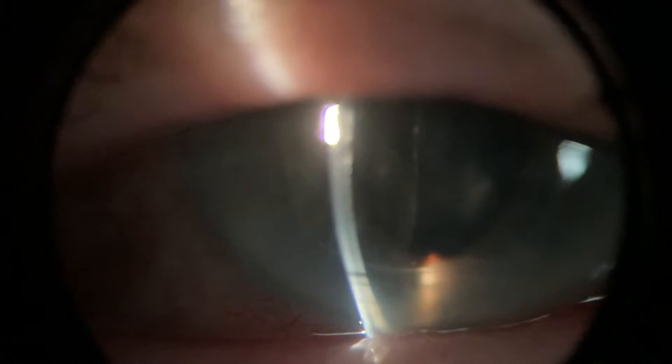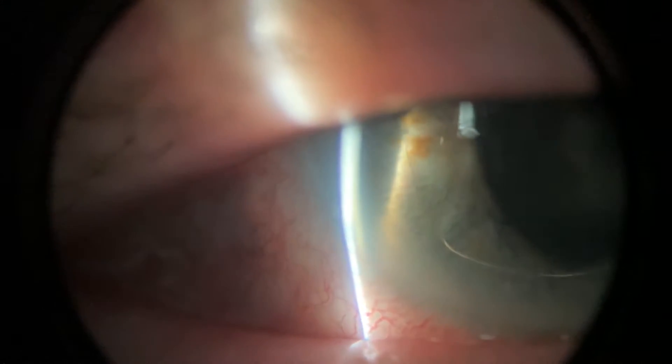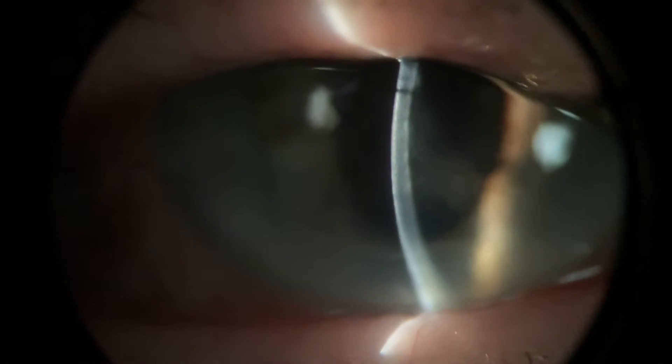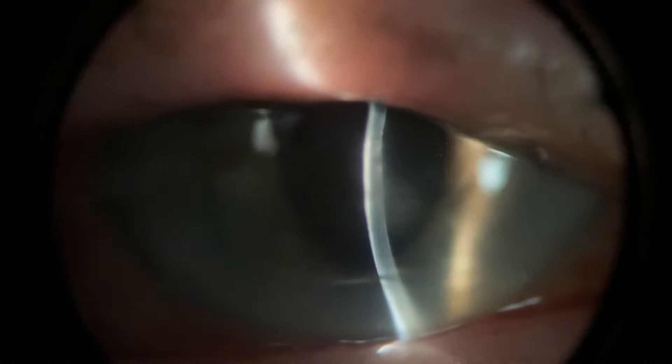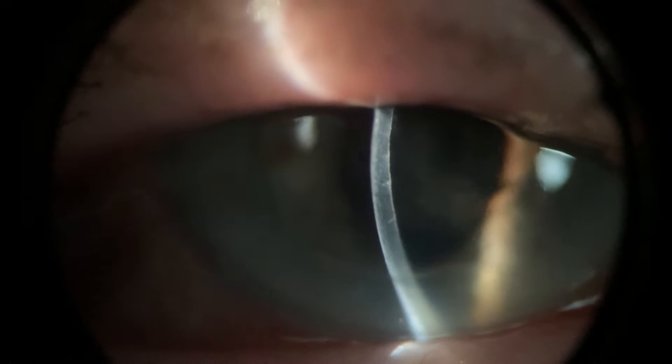The first thing we're noticing there is that there's an anterior chamber IOL — the lens in the AC. There is some Descemet folds there as well.